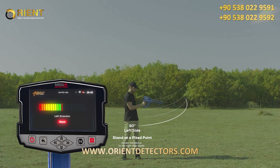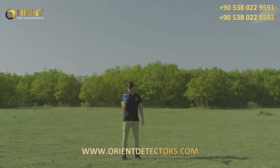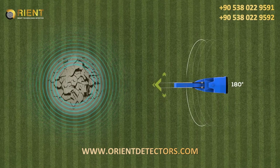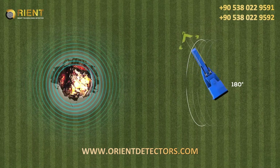When reaching the far left, the user begins to return at the same speed from the far left back to the center. In this system, the user covers 180 degrees of the perimeter around him without moving from his place, only moving the device according to the indicators on the screen.